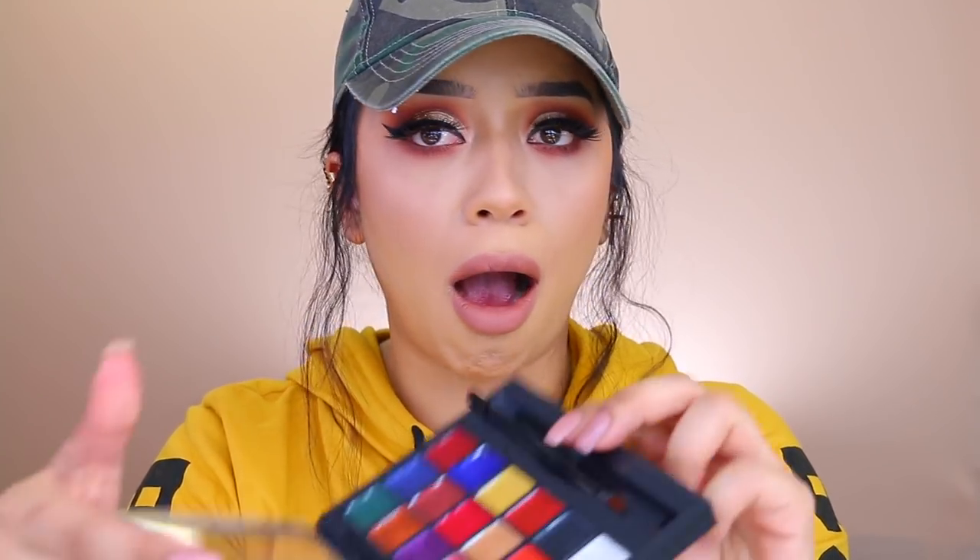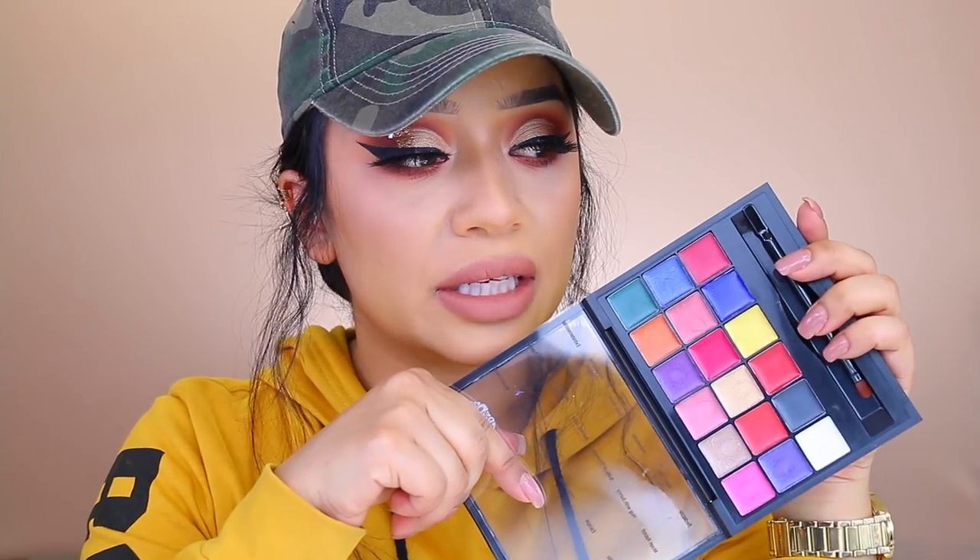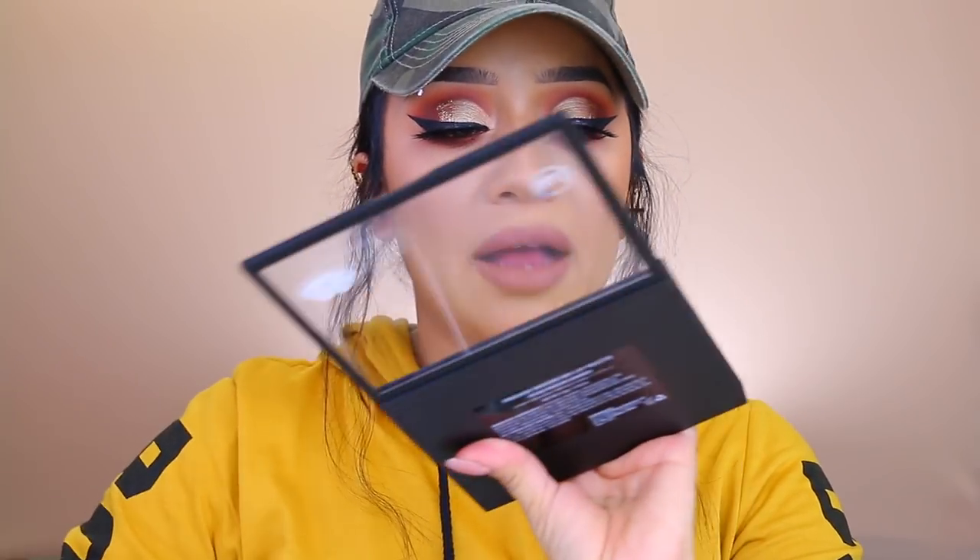Hello guys, welcome back to my channel — it really feels like it's been years but it's only been roughly 10 days since I filmed. I recently got a package from JCat; they always hook it up with their products. They came out with some new lip palettes and when I saw these in the mail I was like, what? JCat has been stepping up their game.